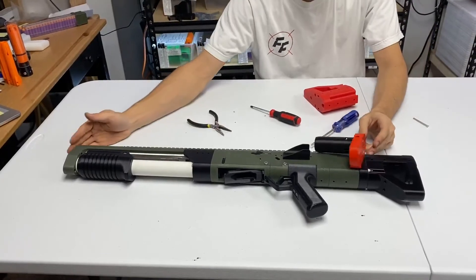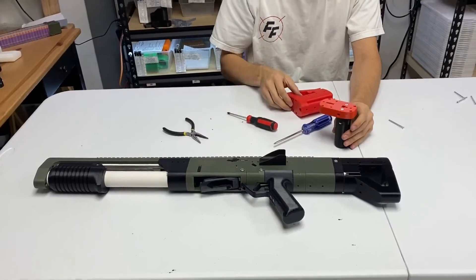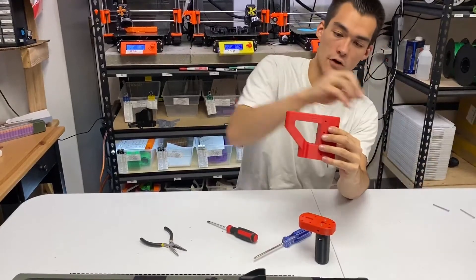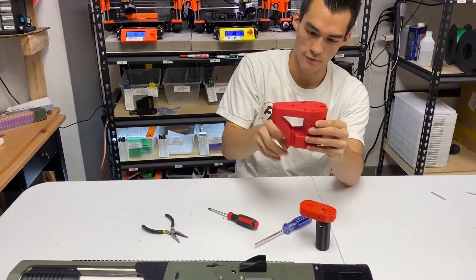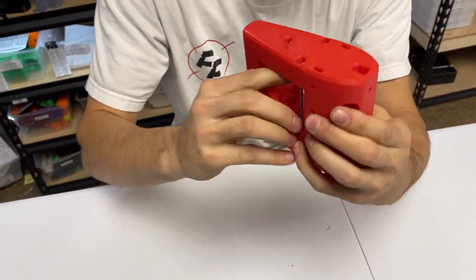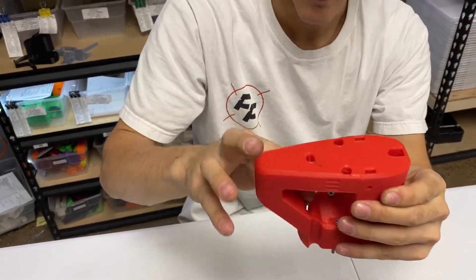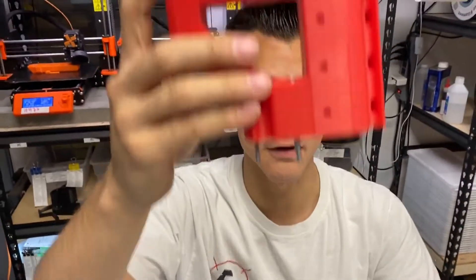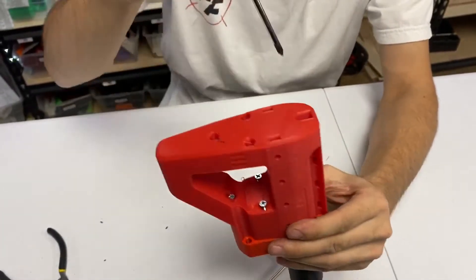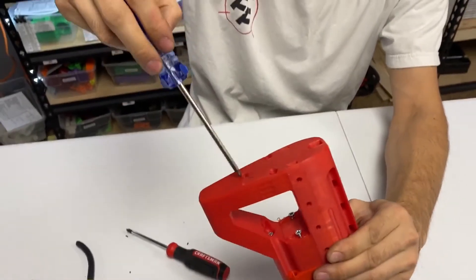You may have to adjust the threaded rod length because there's not a lot of tolerance there. But once you get this on, all you have to do to install the stock is take your stock and put four two-inch screws through the four holes in the stock. This one came out very hairy — I did not post-process this one yet, I literally grabbed it straight off the printer. Those four screws then line up to the four nuts in there. Tighten those four down and you're done. So this would be on your Spring Thunder at this point.